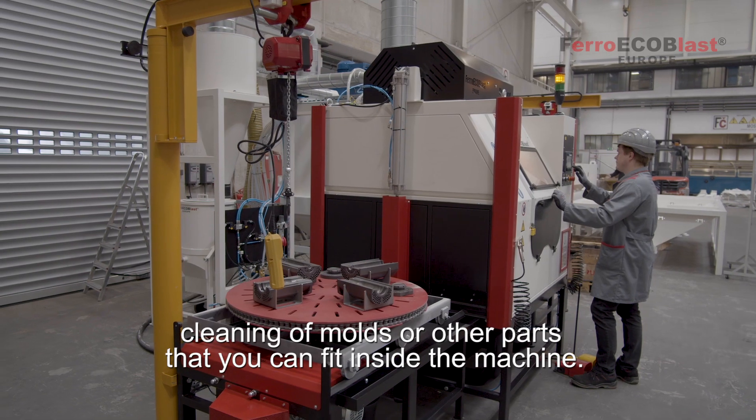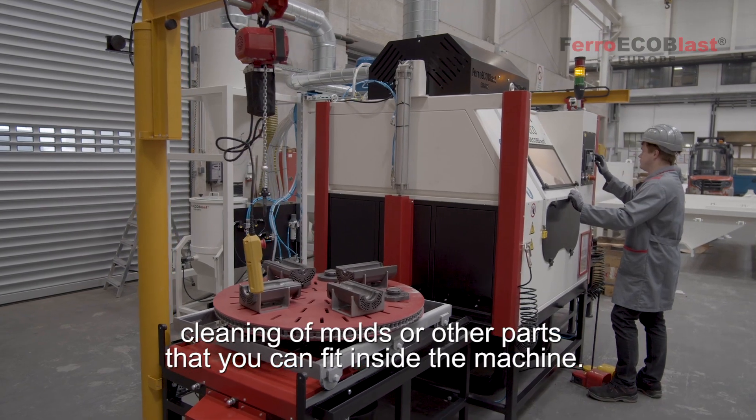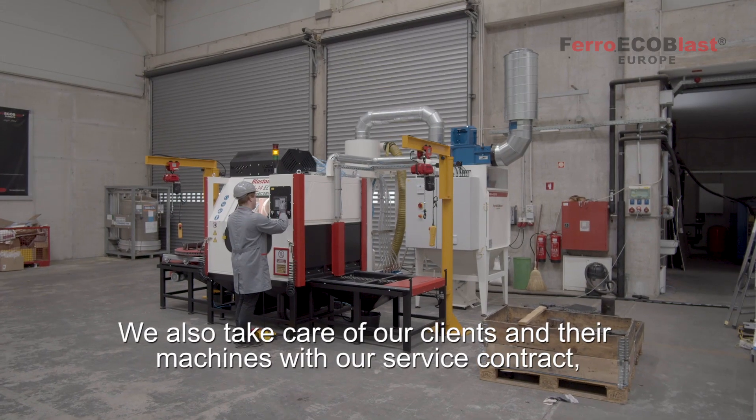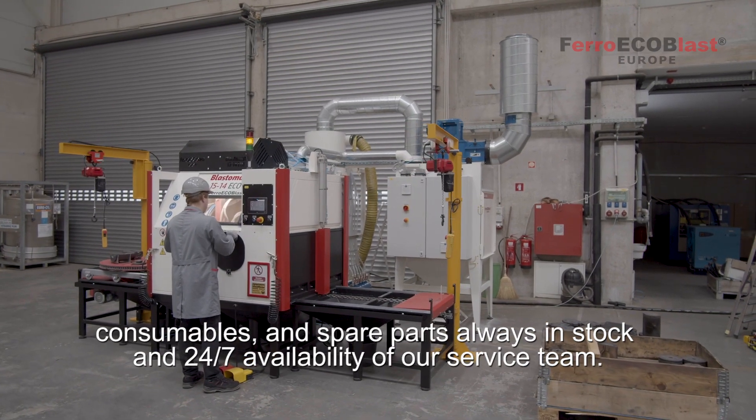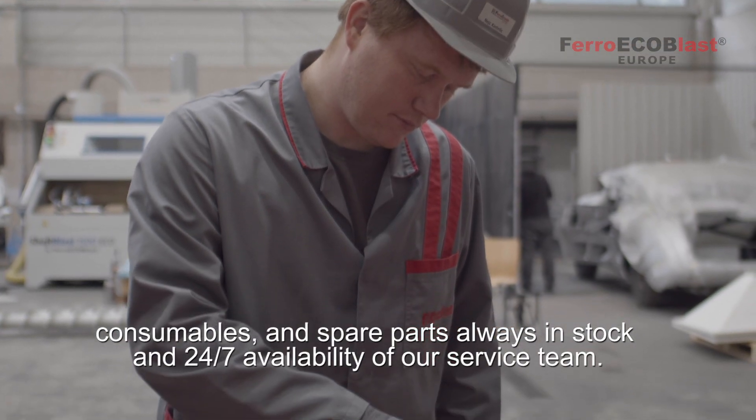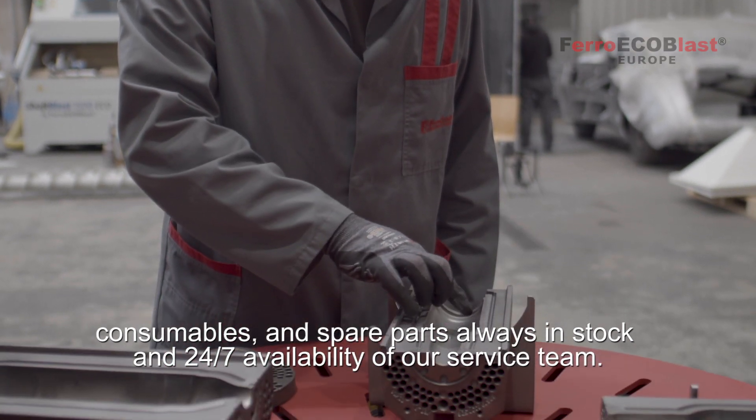It can also be applied in foundries for cleaning of molds or other parts that you can fit inside this machine. We also take care of our clients and their machines with our service contract, consumables and spare parts always in stock, and 24/7 availability of our service team.